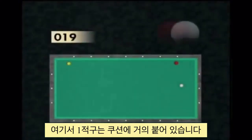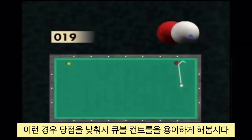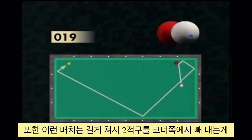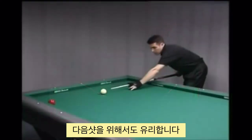Here, the red ball almost sticks to the long cushion. The player has to hit lower for a better control of the cue ball. For this kind of shot, it is better to contact the three ball after having touched the short cushion to open up the position.